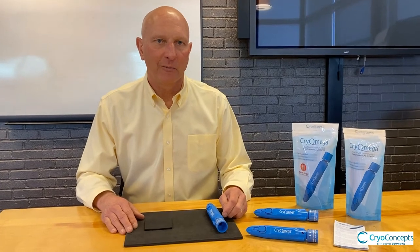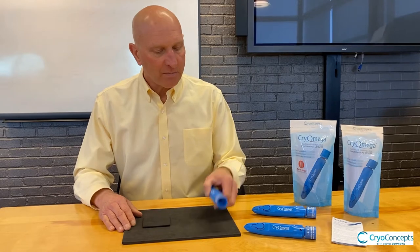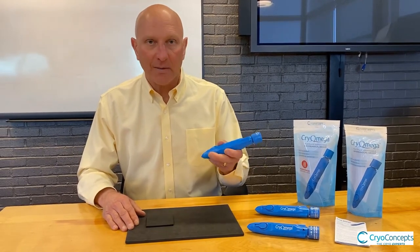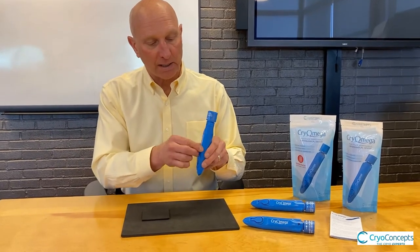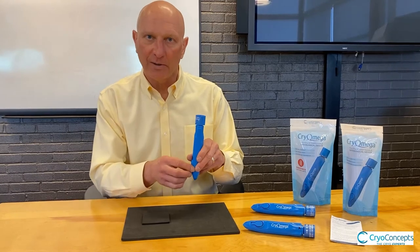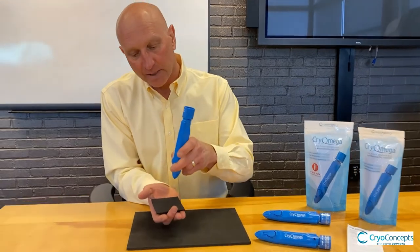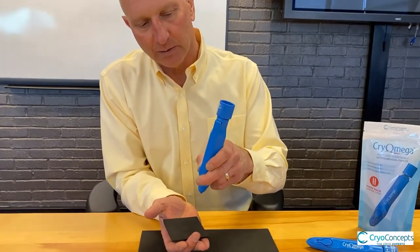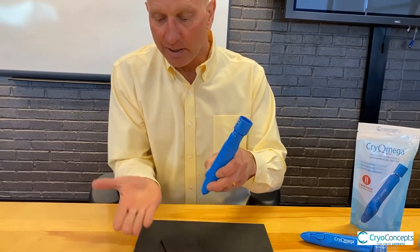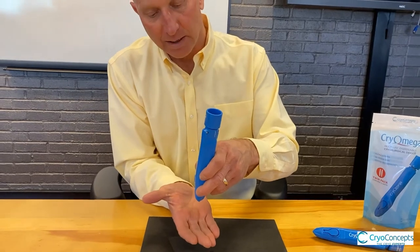In this next section, we'd like to give you an overview of some standard treatment protocols. You've activated your device and you're ready to use. Think about the Cryomega as a small container of liquid inside the unit that must always flow downhill. With the patient, you need to position them such that you're perpendicular to the surface to be treated when you apply the cryogen. I'm using a small practice pad as an example, but if there were a wart on the hand, this would be an ideal scenario.